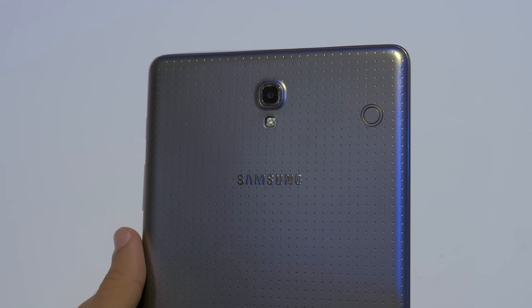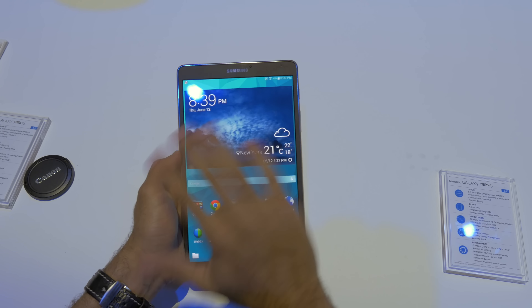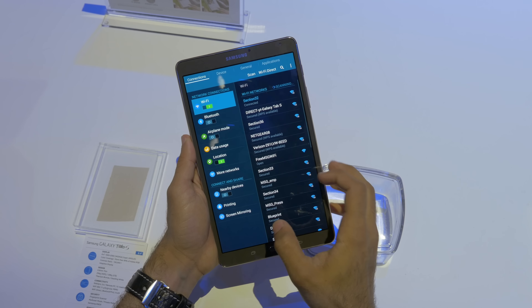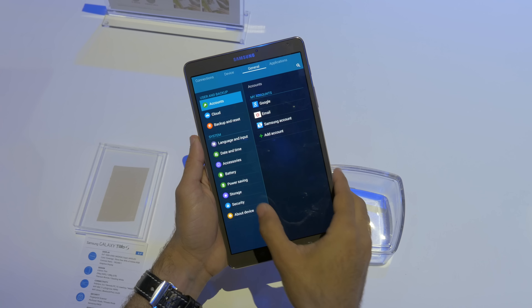Camera wise, we're going to have an 8 megapixel camera on the back with a flash, and a 2.1 megapixel camera on the front — pretty standard stuff. The Samsung Galaxy Tab S 8.4 is going to be available sometime in July as a Wi-Fi only model, with LTE editions available later this year.